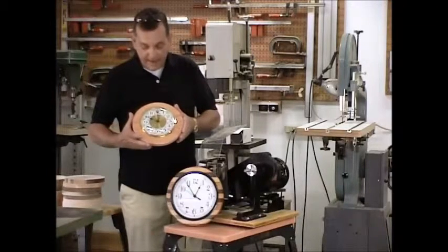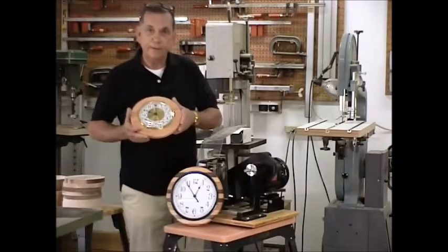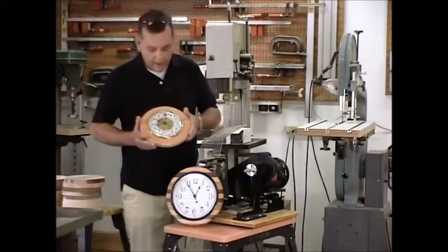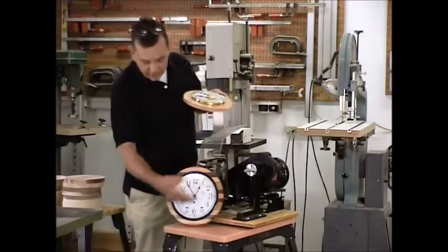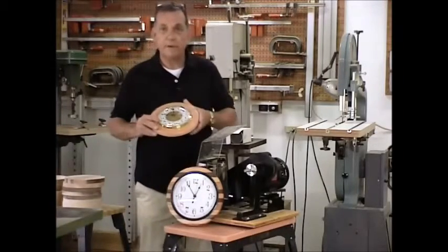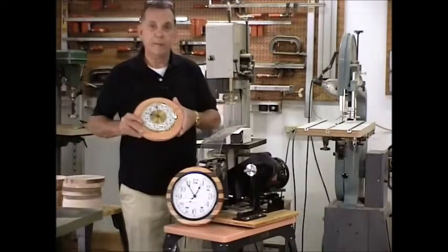It'll cut them exact, just not a problem. So have a little fun with it. Enjoy it. Try it. Get some clockworks. We do have a source on the larger ones if you're having difficulty finding them. If you get a hold of us, we'll try to get you steered into the right place.